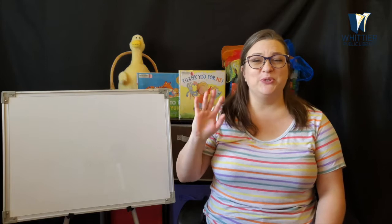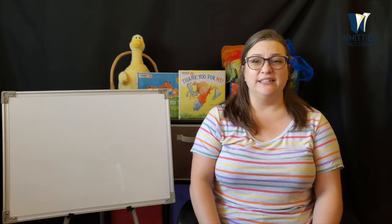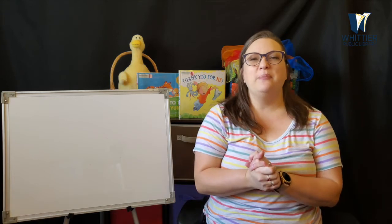Hi friends! Welcome to Preschool Storytime. I'm Miss Robin from the Whittier Public Library, and today's theme is all about me.